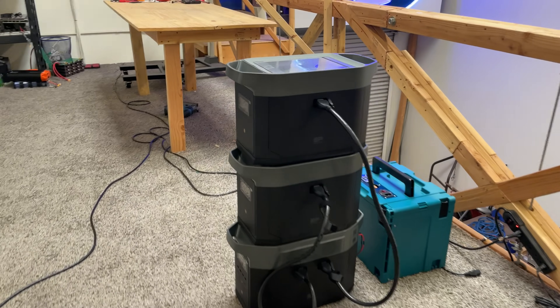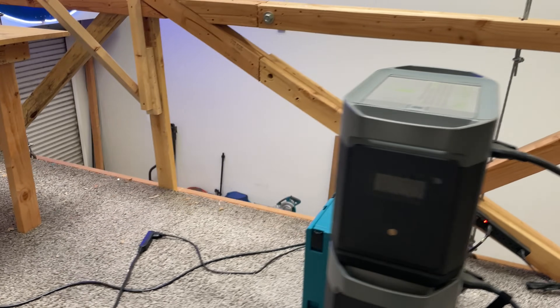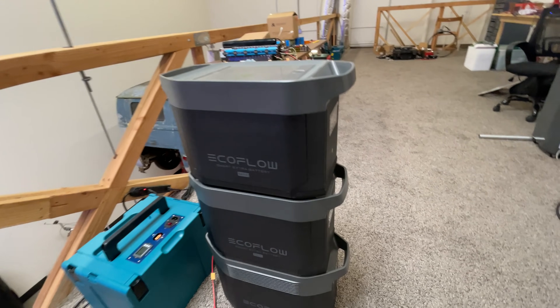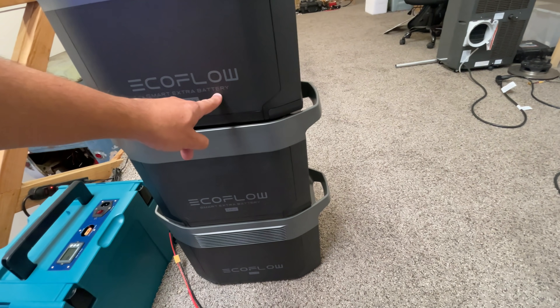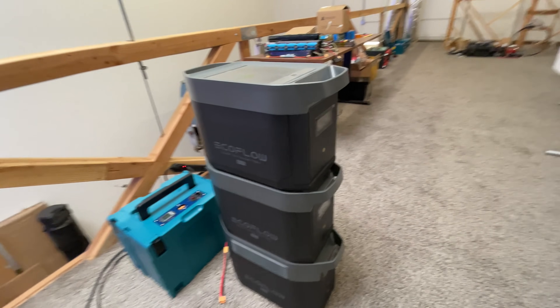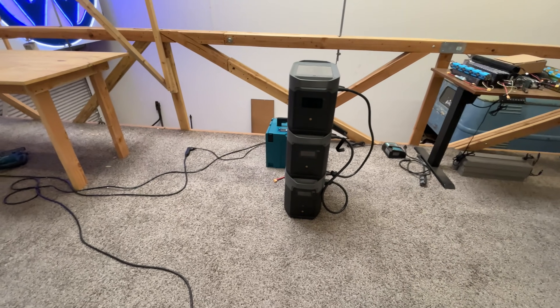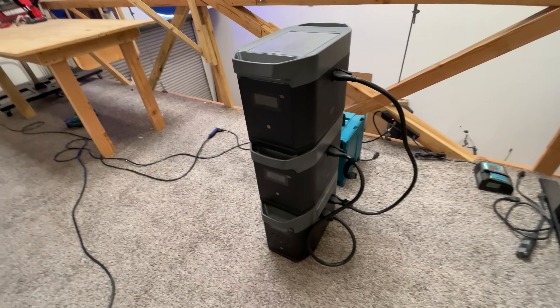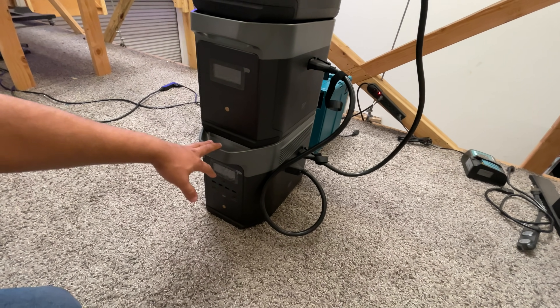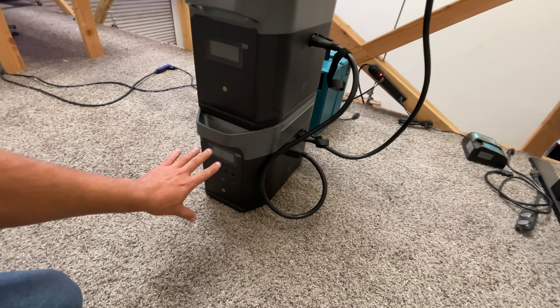Let's talk about smart batteries. EcoFlow sent me a couple of their Smart Extra Battery for the EcoFlow Delta Max. These are batteries you can use to extend the capacity of your Delta Max. This one has two kilowatt-hours in it.